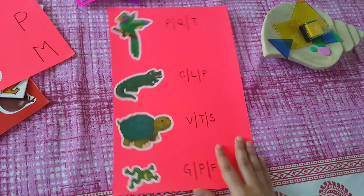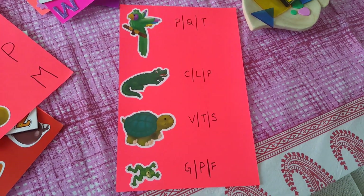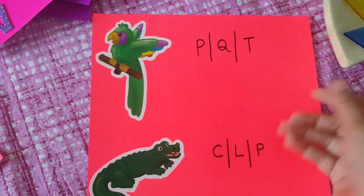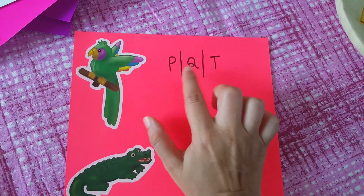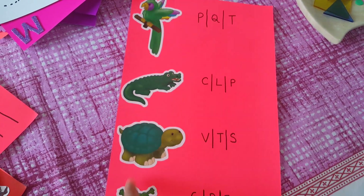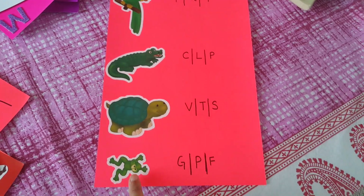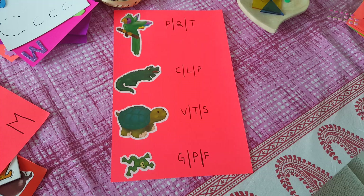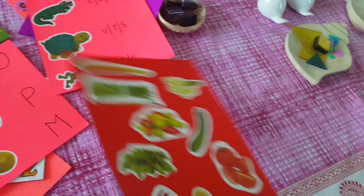This activity uses stickers from my sticker book — a parrot, a crocodile, a turtle, and a frog — with three letter options each. If it's a parrot he ticks P; if it's a crocodile he ticks C; if it's a turtle he finds T and ticks there; and for frog he hops to F. It was very tiring to make all the activities in one day, so I've done the math and English activities separately.